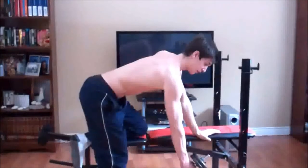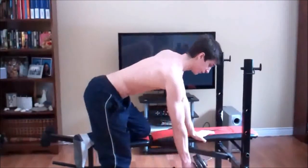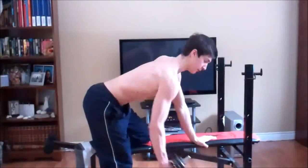A good set range for this would be 8-12 reps if you're trying to build muscle, but you can really just do whatever you want and change it up.